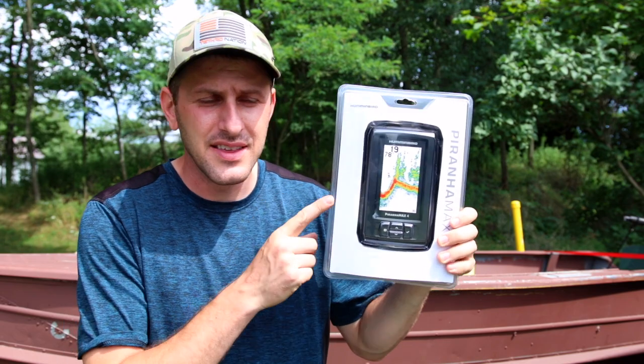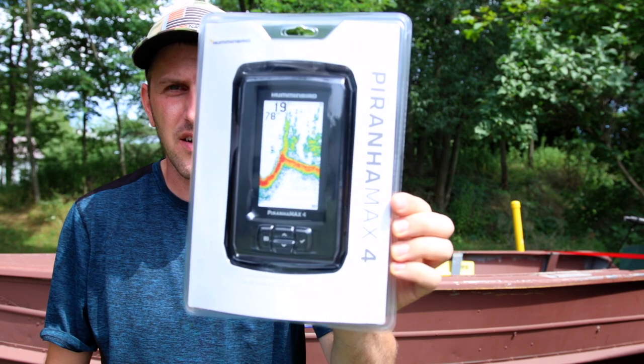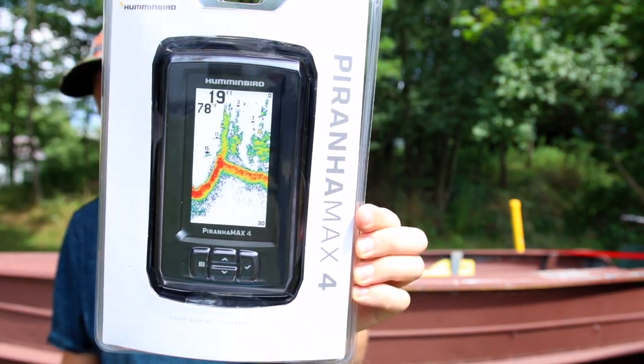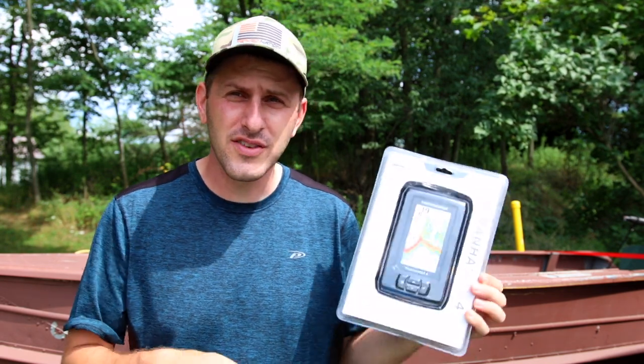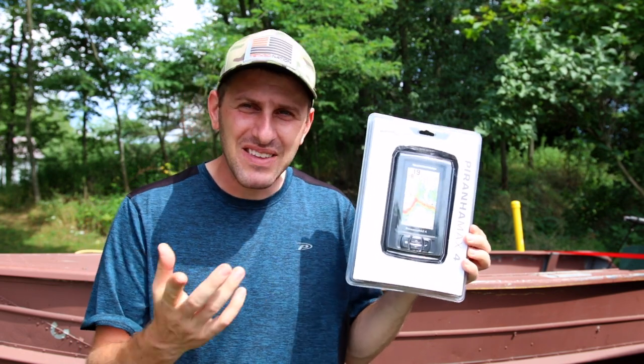Let me show you what I actually got and what I paid for it. I picked up this Hummingbird PiranhaMax 4 fish finder. This is one of those budget friendly fish finders that's normally about $100, but I've just never been able to justify that expense for the amount of fishing that I actually do. When I glanced over and saw a $42 price tag on this, I decided that was a price I could go ahead and pick it up and put it in the budget boat.